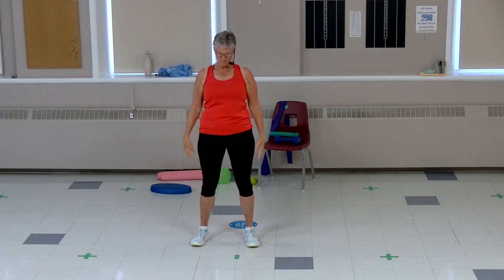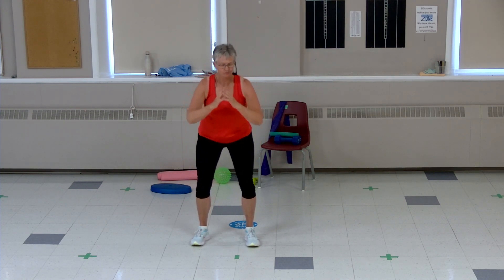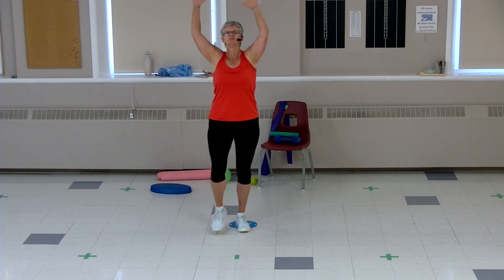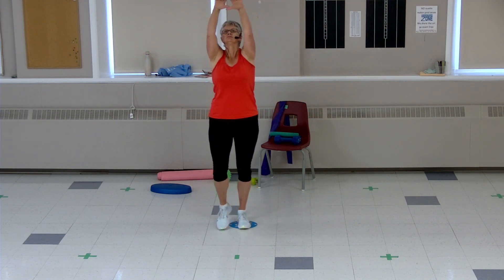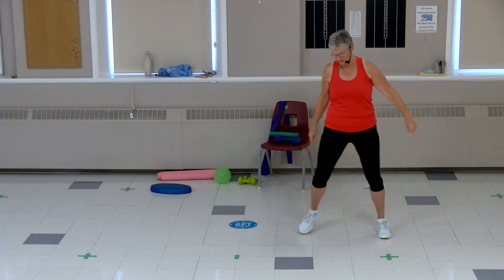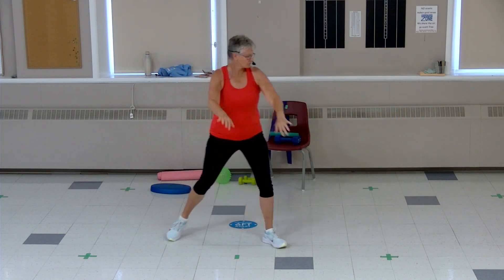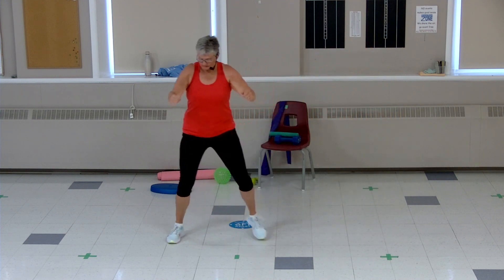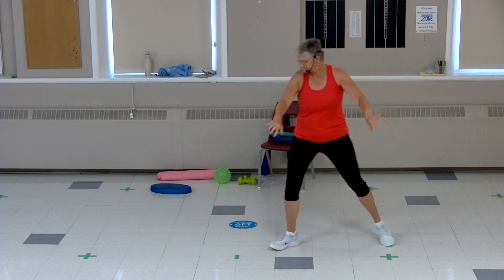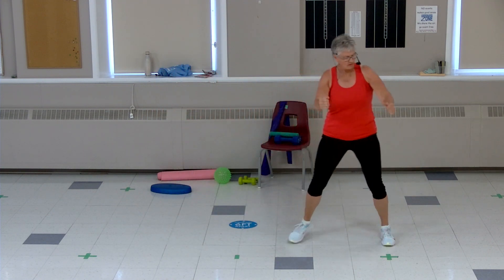Let's do a few narrow squats here. Four more, last two, and a march, big breath. Let's take two steps this way — four, three, two, one. Last four, two, one, and a march.